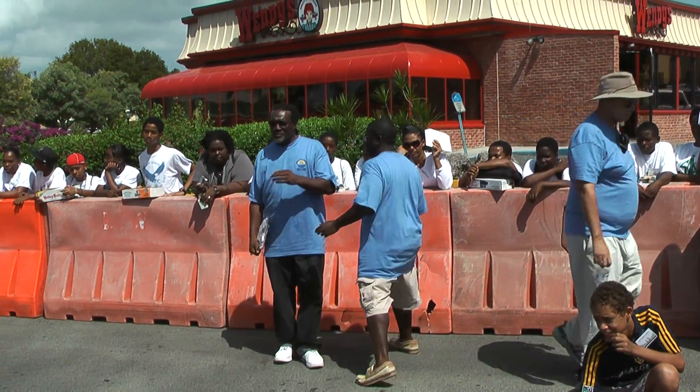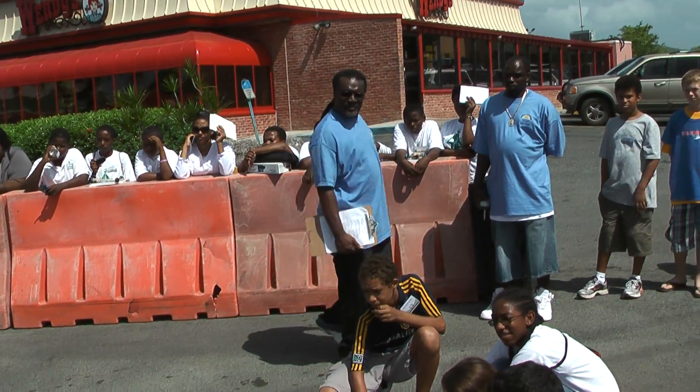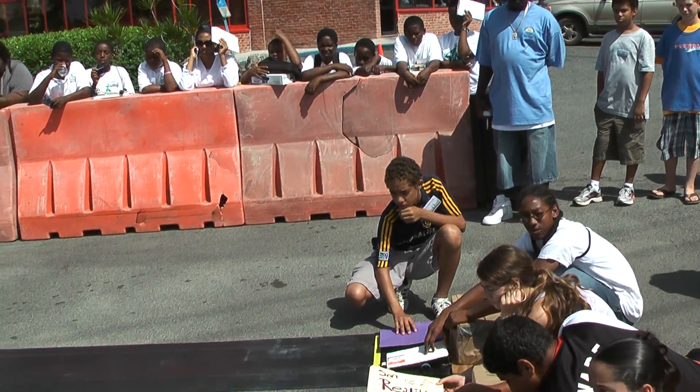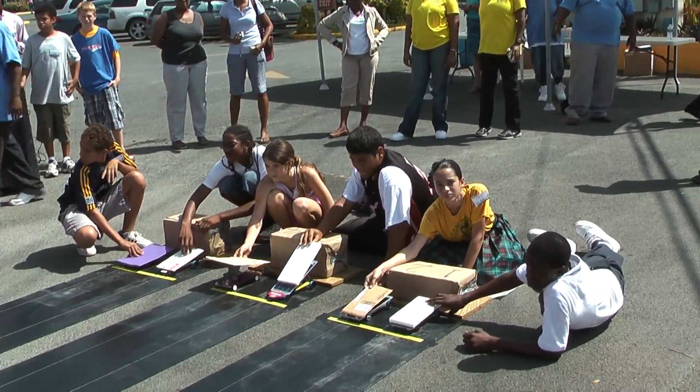Okay, this is not a start — I repeat, this is not a start. I'm just giving y'all an example. I'm going to say 'on your marks,' meaning your leading edge of the car is on the mark. Then 'get set,' and then get the kid ready with a thumbs up or thumbs down.